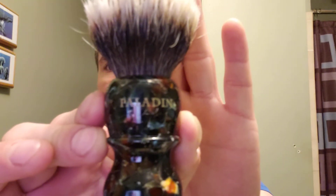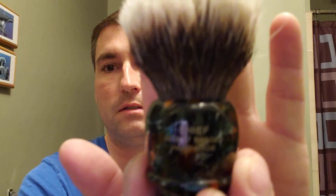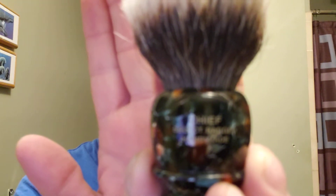Today is kind of a no-prep shave. I did wash my face before I started the video. We're going to use my Paladin Chief brush. Let it soak for about 10 minutes. They say these brushes absorb water so well that you shouldn't have to soak them — you should just run it underneath. We're going to give it a flick. Hopefully there's not too much water in there.